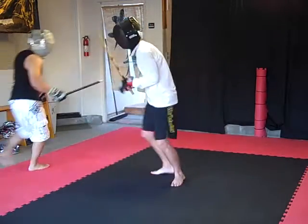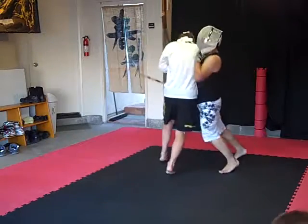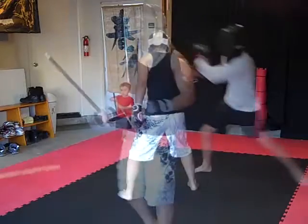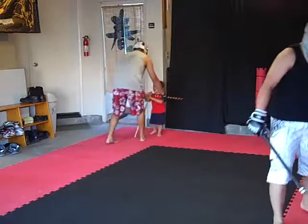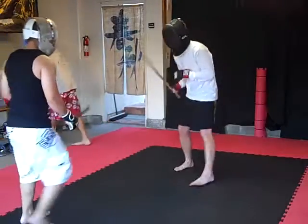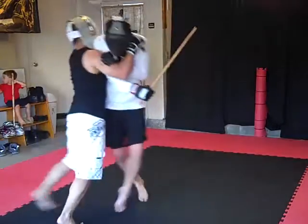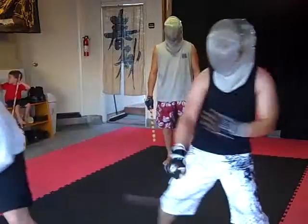That's daddy's back. Get that elbow down. Hit that head, hit that head. Bring that elbow to the front. Five bolts.